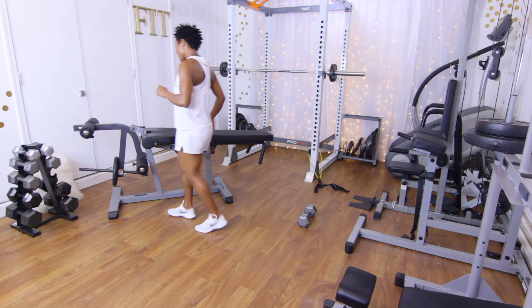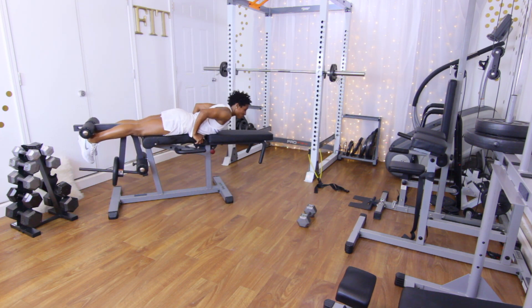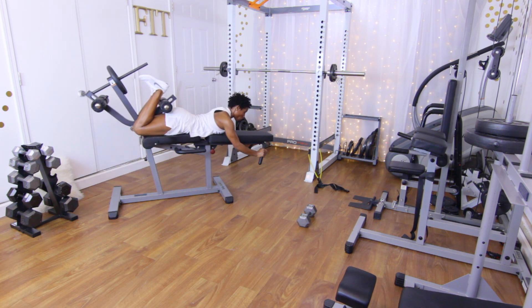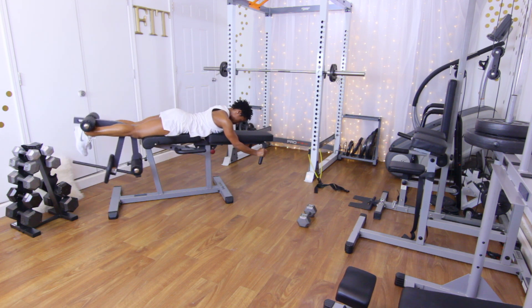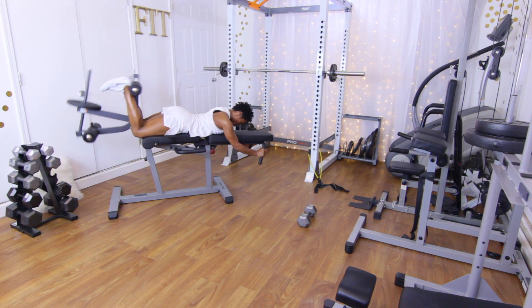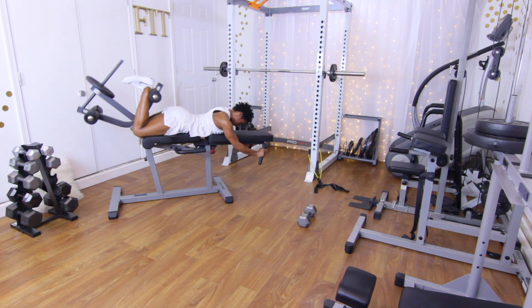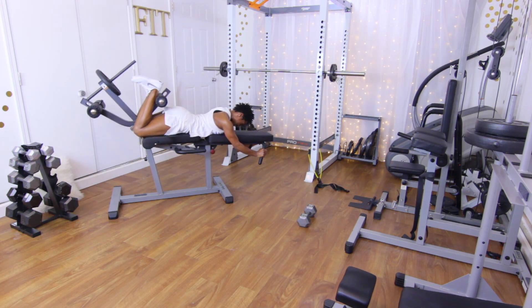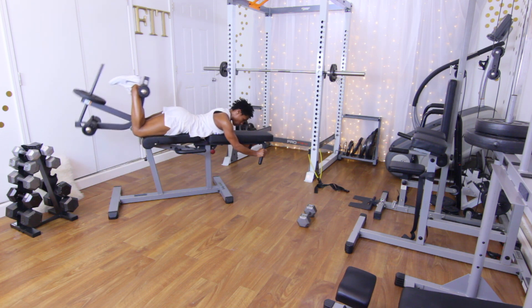Last set of lying leg curls — ten reps. I'm going to knock this out real quick because it's time for me to eat — I shouldn't be thinking about food right now though! Ten reps, counting one through ten.